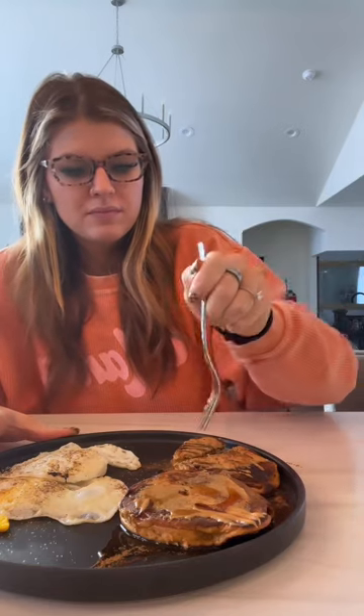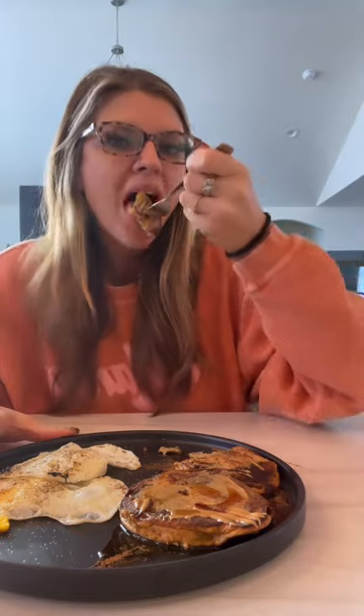Promise me that you'll save this reel and make these apple pancakes for next weekend's brunch. I've made these a few times and they never disappoint.